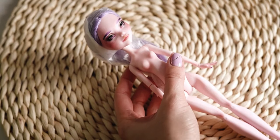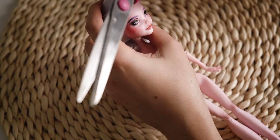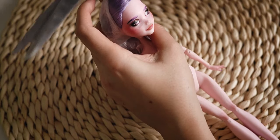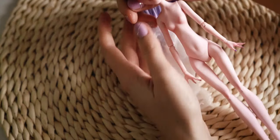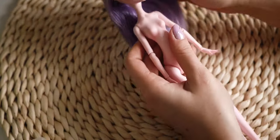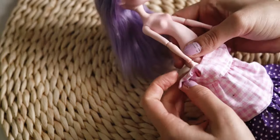Here is the finished doll. Let's remove the protective plastic from her head and dress up. I made this purple dress to fit her hair color.